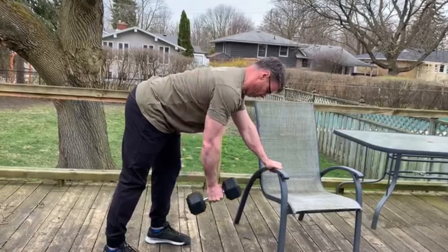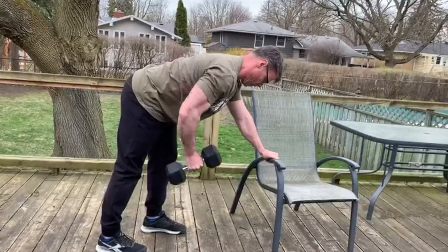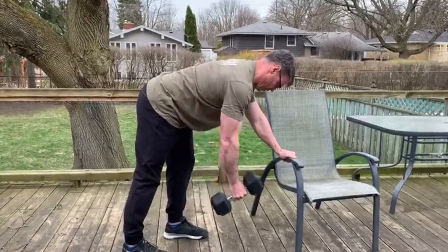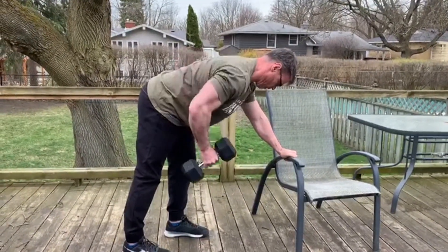For the bent over rows today, we want to make sure that we keep a nice tight core, keep our lumbar curve, and when we're pulling that dumbbell into us we want to make sure we're pulling it into our ribs and not into our armpits.